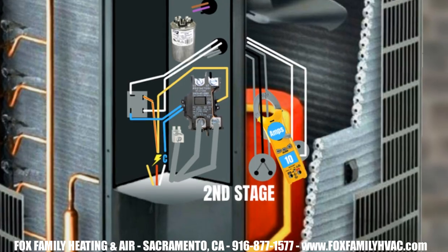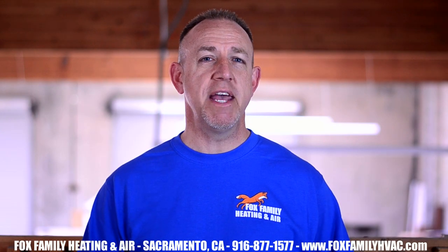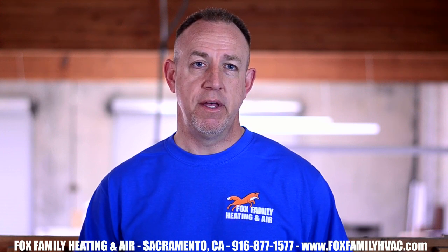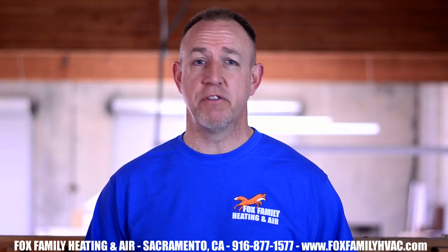That would be normal if the RLA of the AC is anywhere between 15-17 amps. If the amp draw is increased, the compressor is successfully loaded into second stage. Remove the Y2 wires from the connection to Y1, and the system should fall back into first stage. The amp draws will pretty much go back to the same amperage it was the first time you read it.